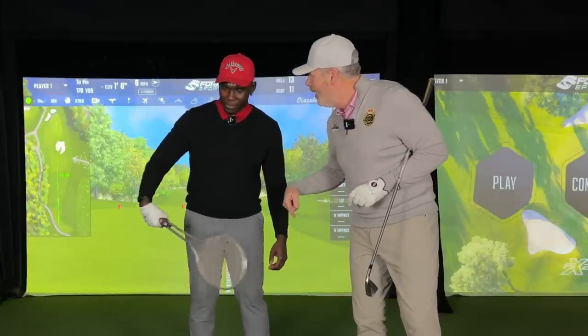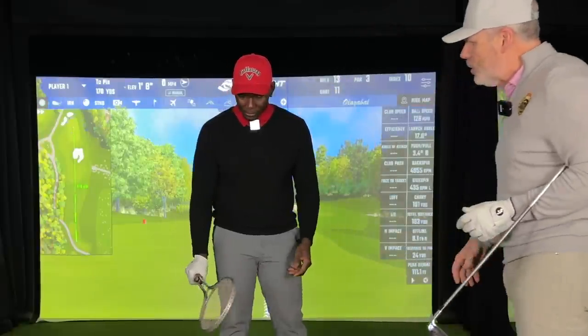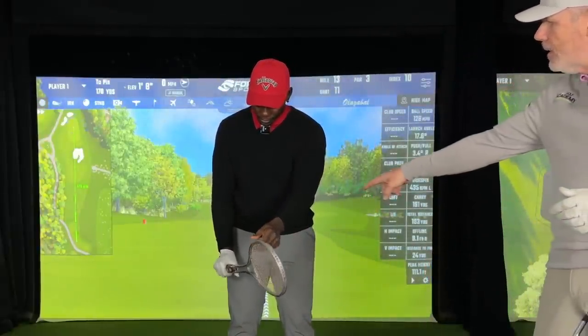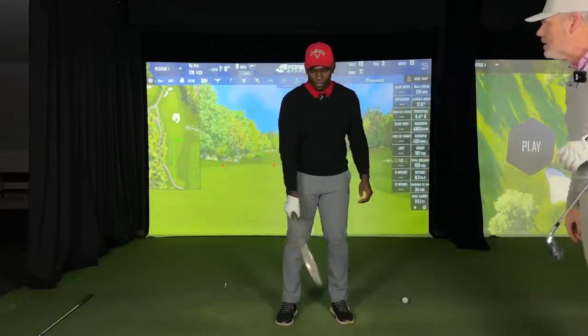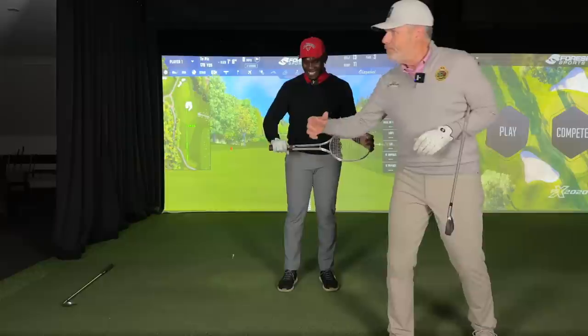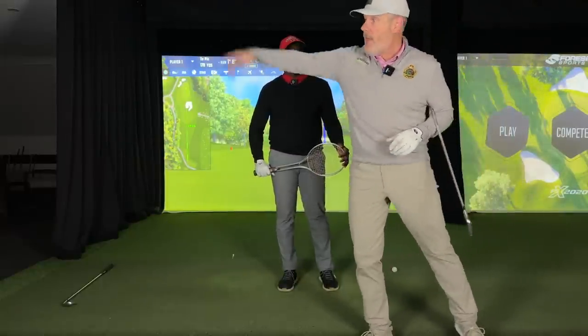Do you feel powerful? No, I feel a lot of tension. Imagine that — this guy not feeling powerful. You've got to be doing something drastically wrong for that to occur. So now put the racket in a position where you feel powerful to do topspin. Look what he's doing — that's exactly what we do. So now from there, you could just give it a nice whip — you see that whipping action. You can just whip the snot out of it and that thing will do topspin.